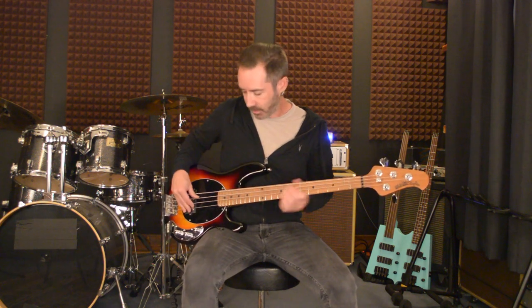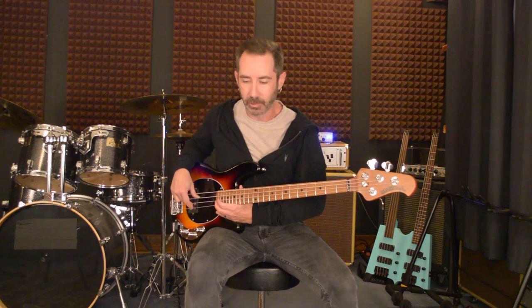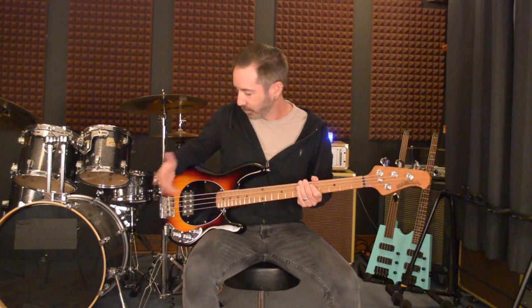It's got a 30-inch scale neck, still got a high F, 22 frets — high F if you're in standard tuning — ash body, roasted maple fingerboard, and passive electronics. It's really got everything you need and nothing you don't.